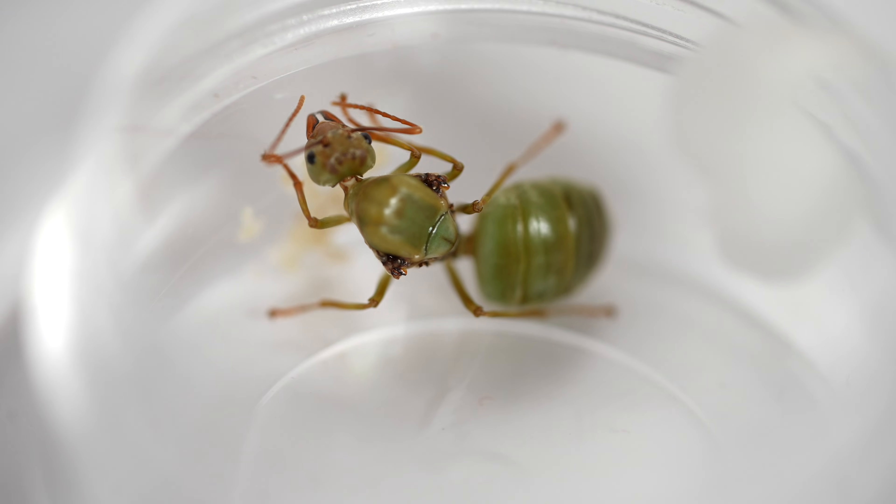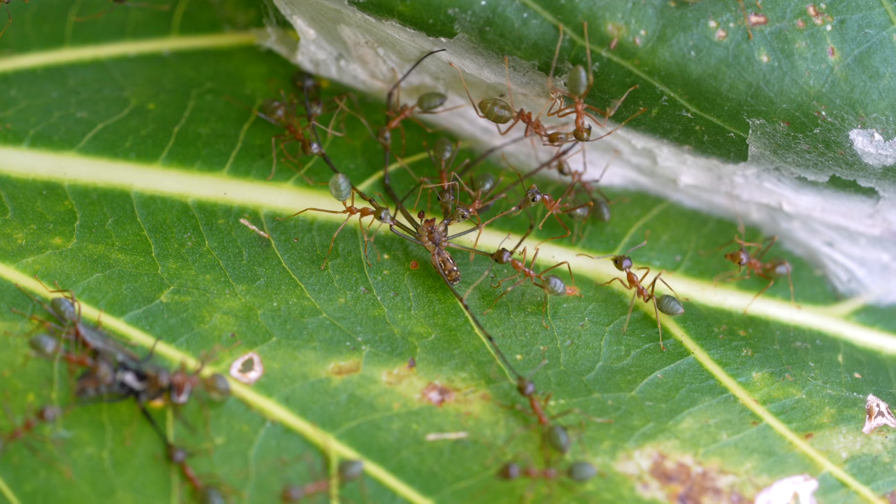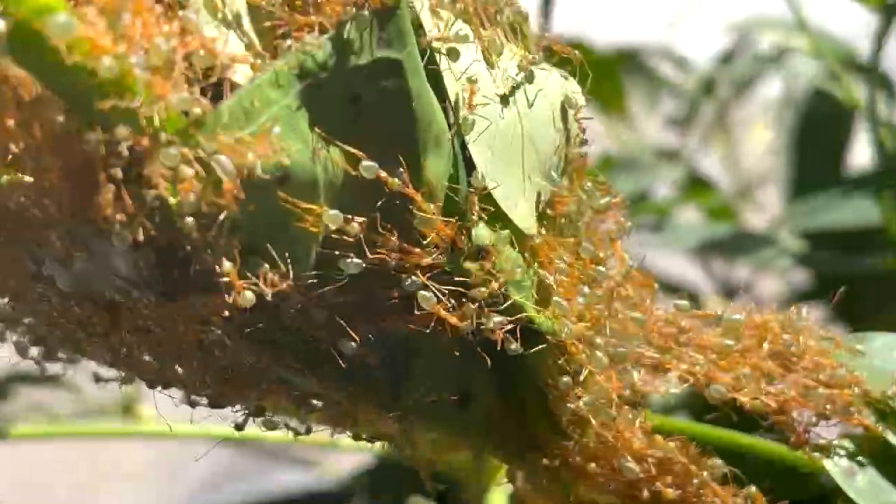From this lone weaver queen to a massive backyard colony. Check out the most amazing contained tree ant nest you'll ever see.